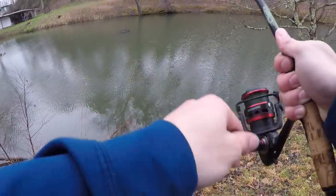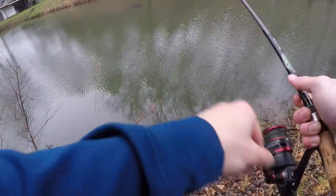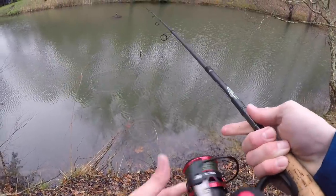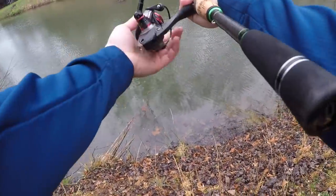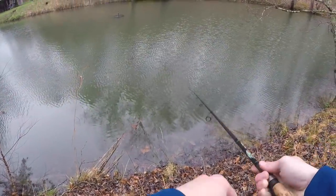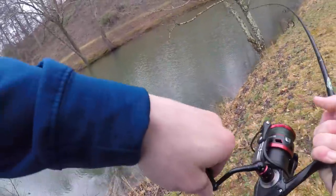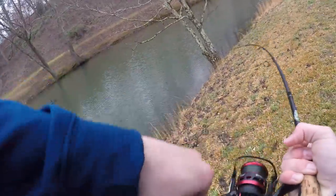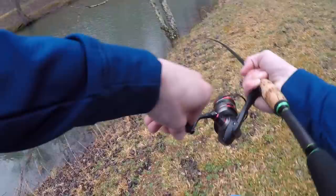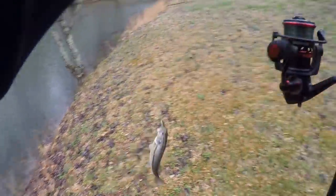Oh my goodness — I just saw some monsters swipe at this out there by that fountain! I'm going to get hung up but I saw two of them swipe — there he is! Oh my gosh, this is a monster — he's at least eight pounds! Okay, I'm sorry, I'm overreacting, but bro this is a nice fish.